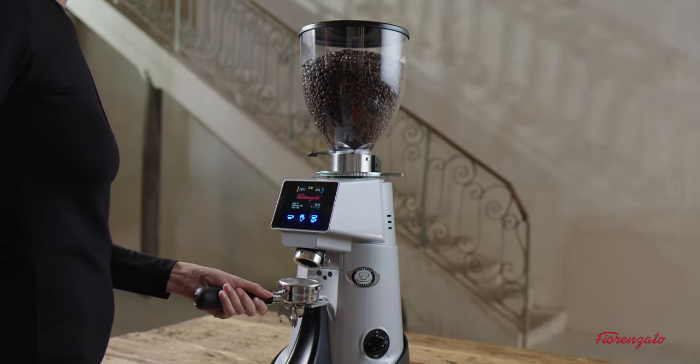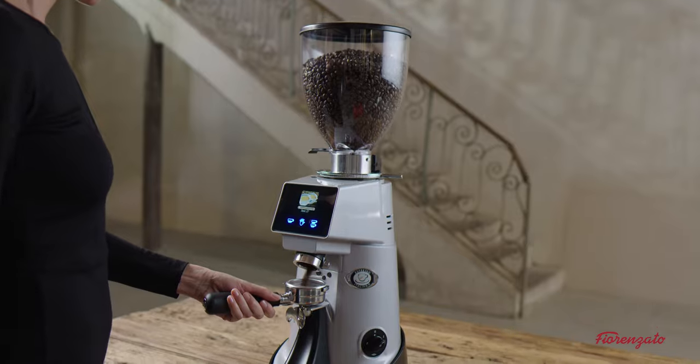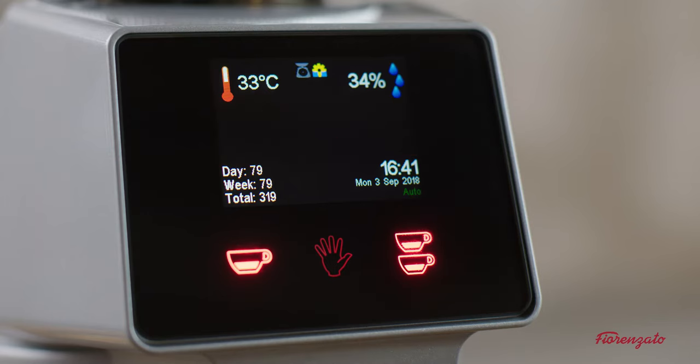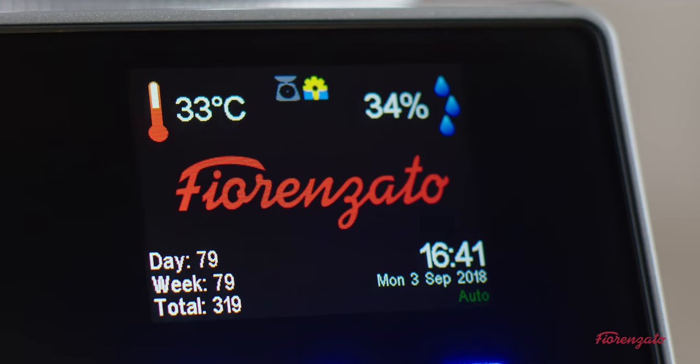If three consecutive weight processes prove to be outside the tolerance, the coffee grinder automatically recalculates the dose of coffee to dispense without the need for the barista to intervene in any way. Once the doses have been recalculated, the yellow gear icon appears with the two blue squares.